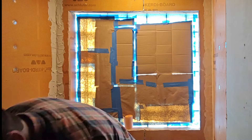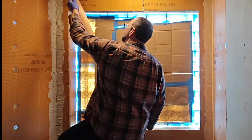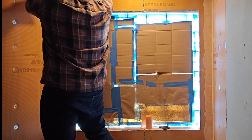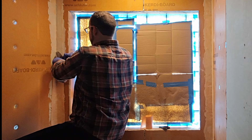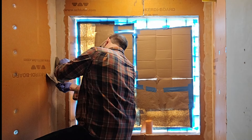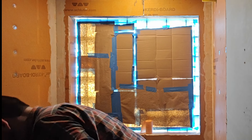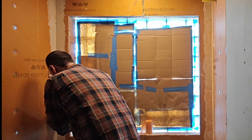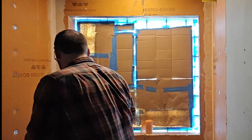KERDI-BAND goes on with thinset and you want to do it where it has a two and a half inch overlap on either side of where the seam is. Conveniently, it's five inches wide, so you can do two and a half inches on either side. The technique I use is I take two six inch drywall knives. I use one knife to press down without moving, and then the second knife I'll move to sort of flatten the thinset behind the KERDI-BAND. That second knife will bring the thinset out, making sure the seal is nice and tight, and also making sure that there aren't any bump outs that would prevent the tile from going on flat and flush.